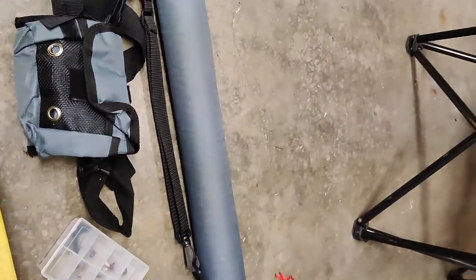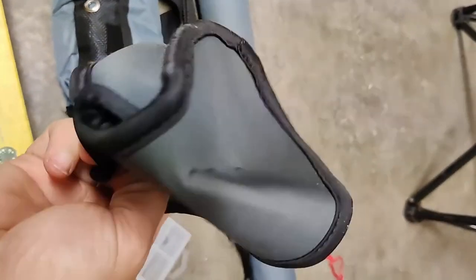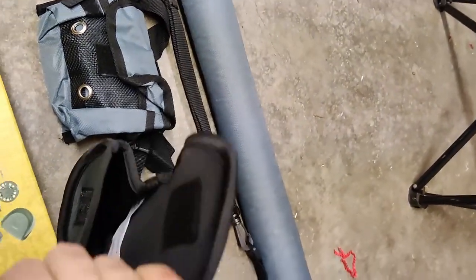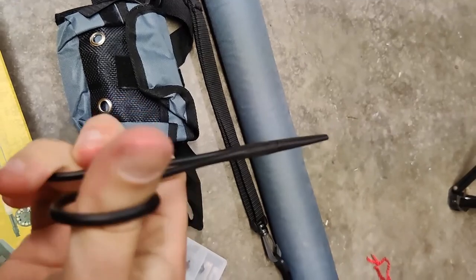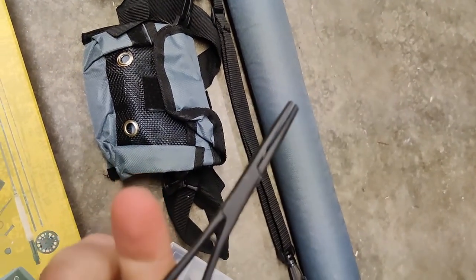Next out is a fly reel case — neoprene, pretty cool, keeps your fly reel safe. And a forceps, so pretty basic, but something that's useful — maybe for crimping hooks, getting the barbs down.